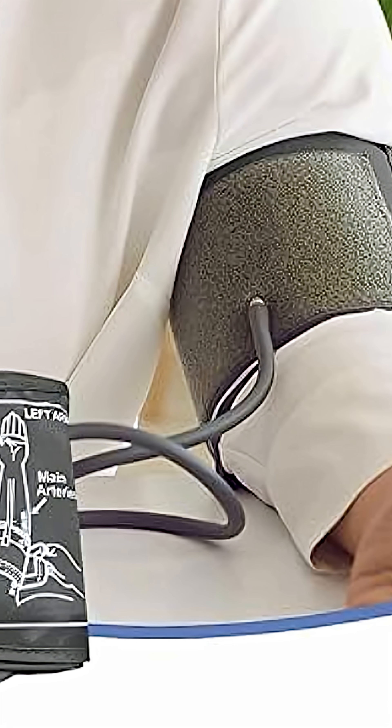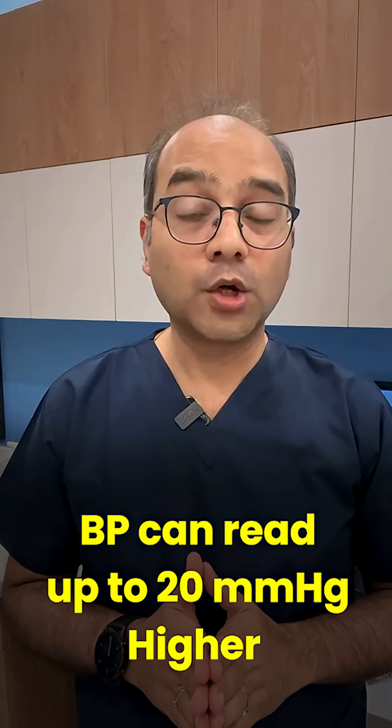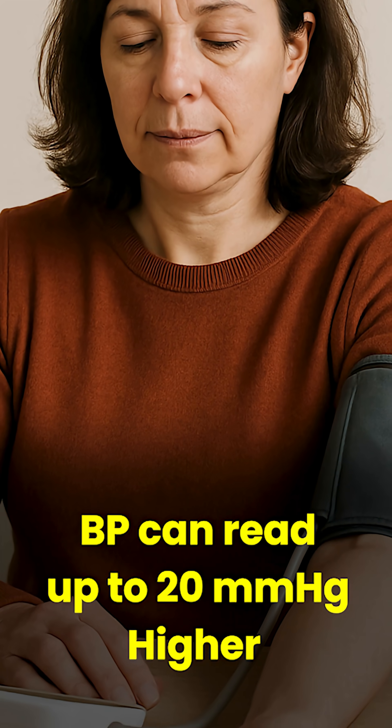When you cuff over fabric, especially synthetic or thick material, you create resistance and compression errors. Studies show that BP can read up to 20mmHg higher over sleeves, especially in winter clothing.